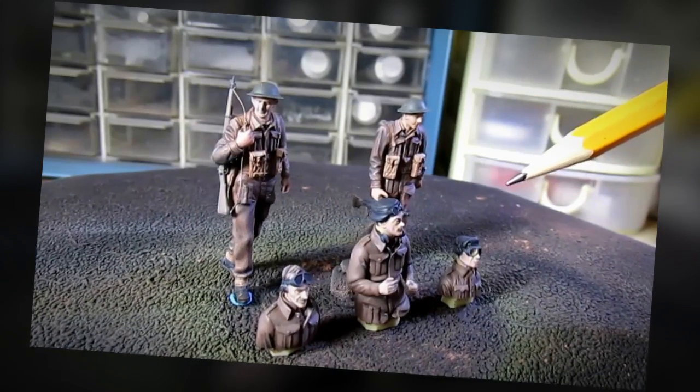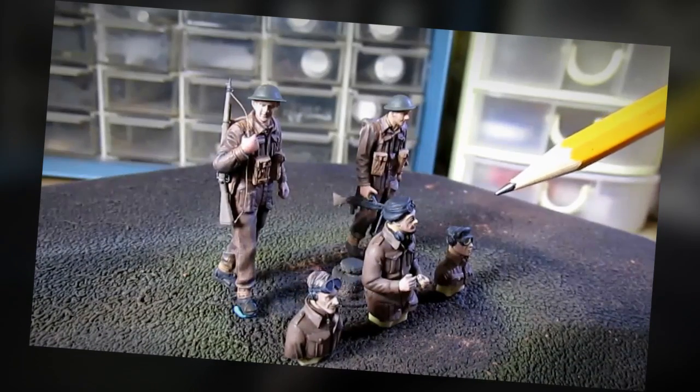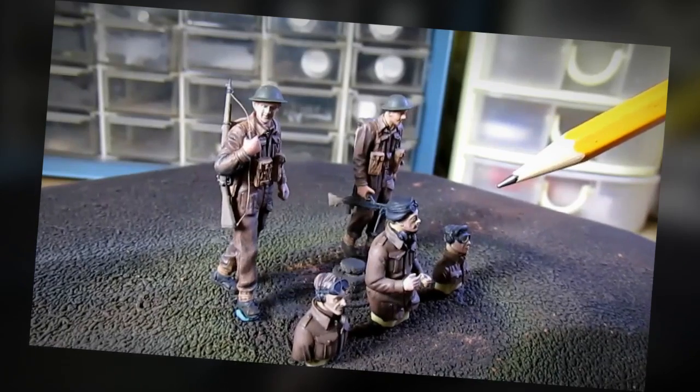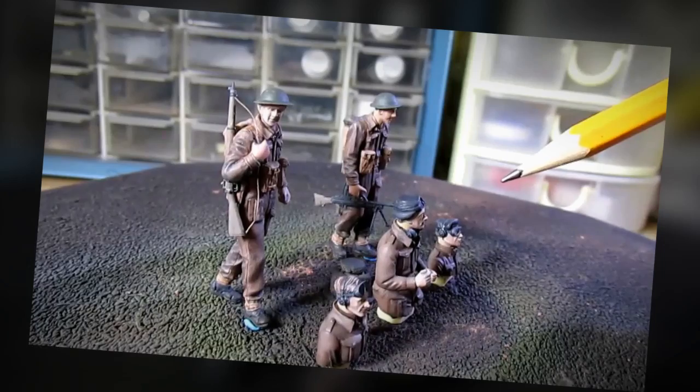I hope this video encouraged you to build a model kit of your own. Please stick around for part 2, my next video in which I'm going to build the Sherman Firefly tank from Dragon.